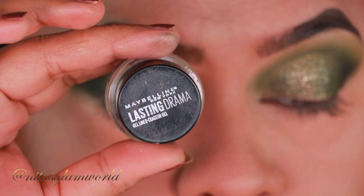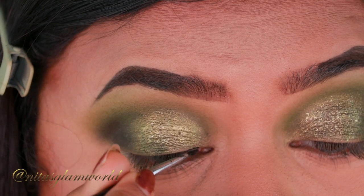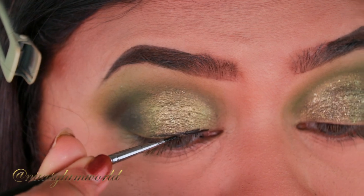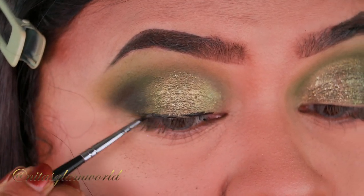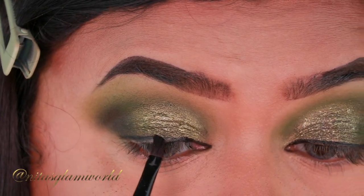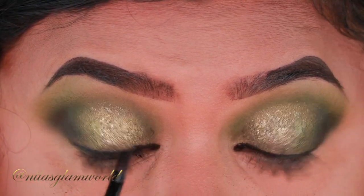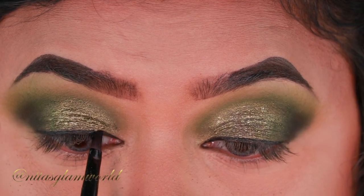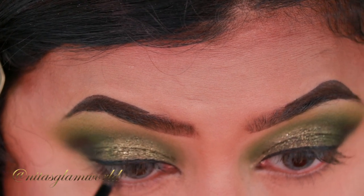Now I'm going in with my Maybelline Lasting Drama Gel Eyeliner in the shade Blackest Black, lining my lid. It doesn't have to be perfect because I'm going to smudge it anyway — I'm just creating a rough wing here. Then taking that matte black eyeshadow, I'm smudging out the eyeliner to give it a nice smoky, smoked-out look. Smoked-out eyeliner is very much in right now and I love it.